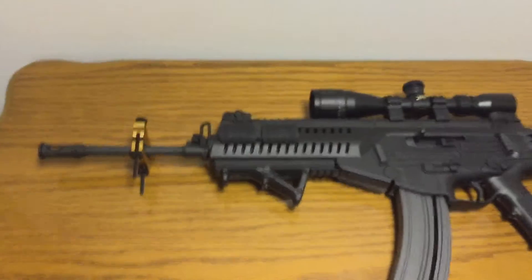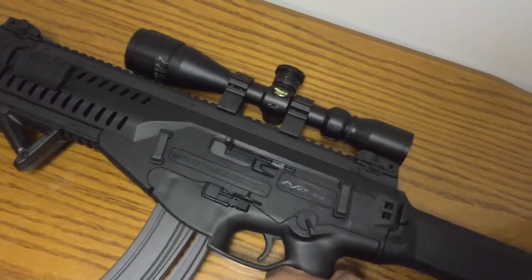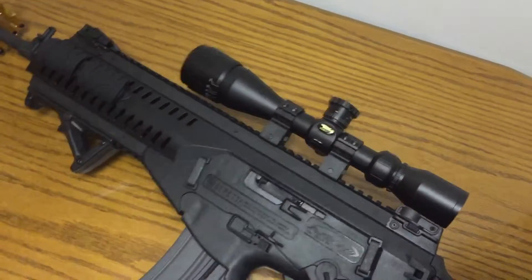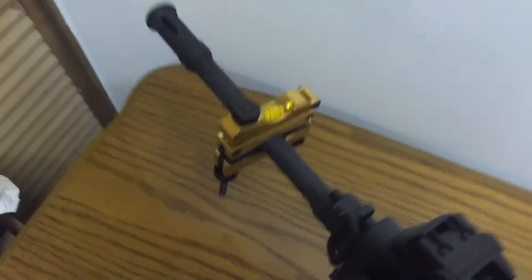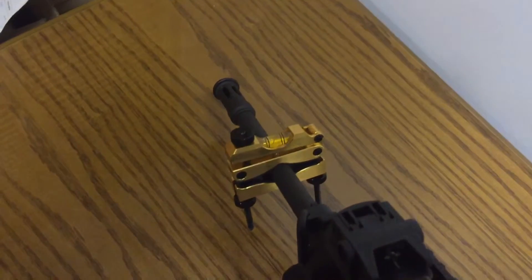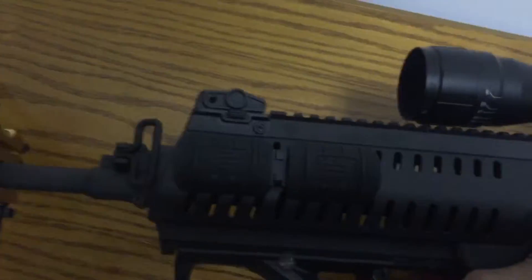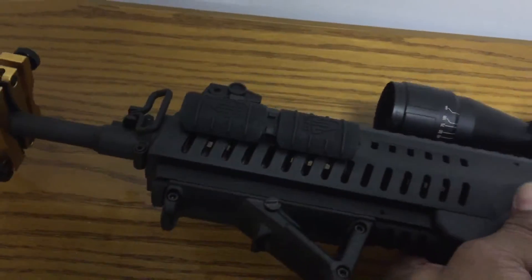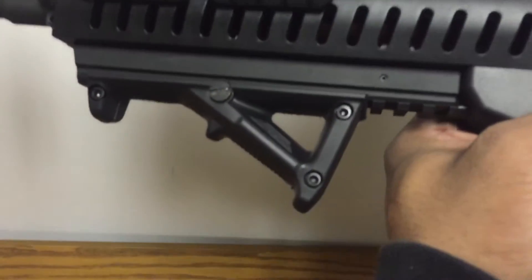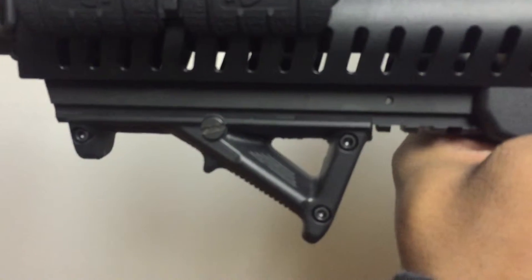All right fellas, here it is — the Beretta ARX 160 22 rifle. Put the BSA Sweet 22 scope on it and it all rolled out nicely. If you don't have one of these Wheeler scope levels, man, you're missing out — 35 bucks, definitely something you should have. I went with the angle grip I had — the mud cat — instead of the UTG handguard part.